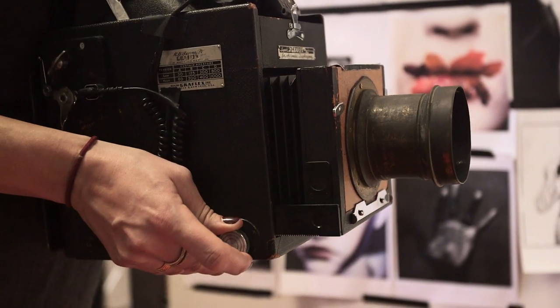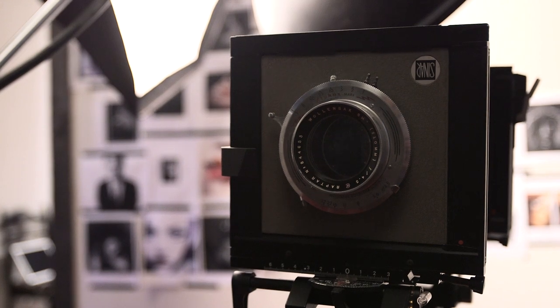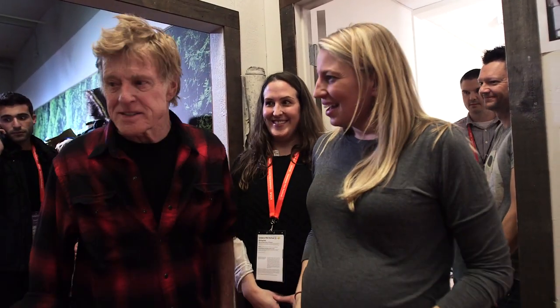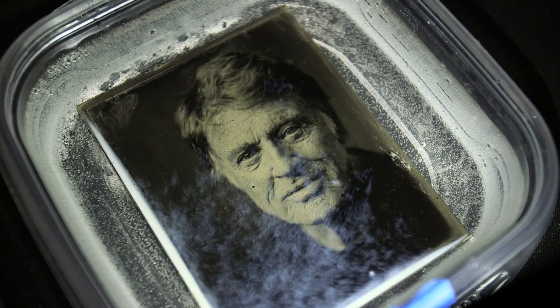I try to pre-visualize each person and how I'd like to shoot them, because focusing the Graflex camera is a bit of a challenge. But I was really grateful to have Robert Redford come in, which was really special because of course Sundance is his baby. So having him here, I sort of felt like I could back up and go home after that. It was really nice.